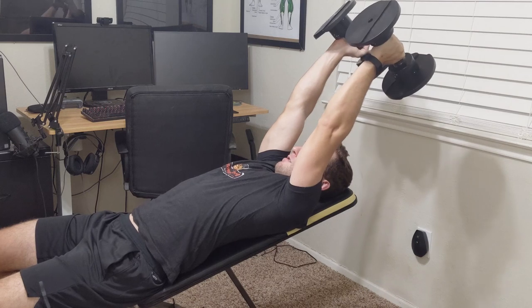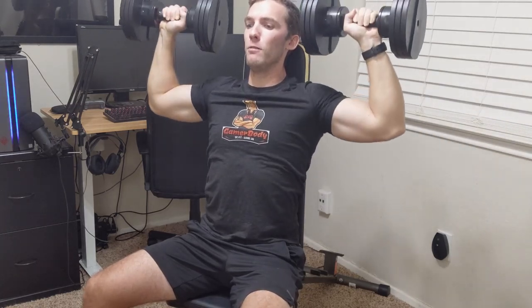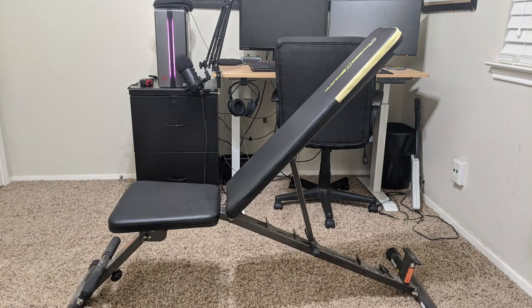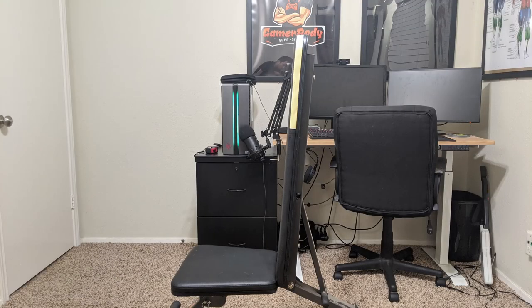This bench has a total of 12 positions that you can put the back part at different angles, going from a negative 20% angle all the way up to 80% positive. Because there are two different heights you can set the actual bench at, that's what makes it 12 angles. You'll be setting the seat higher or lower based on how tall you are, allowing you to get deeper with something like a decline sit-up. It also folds up a bit, allowing you to put it into storage — like a closet.